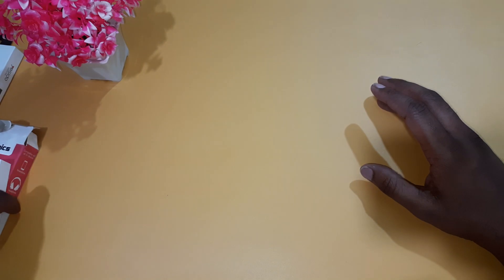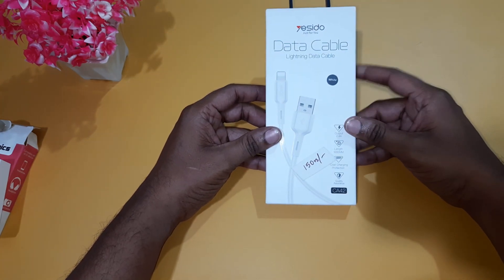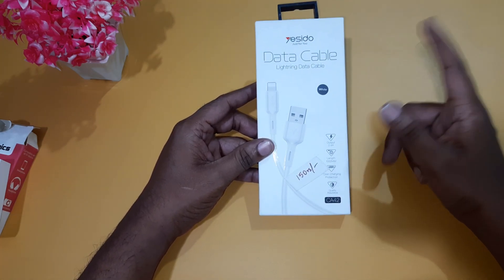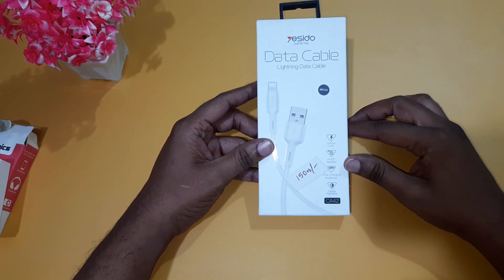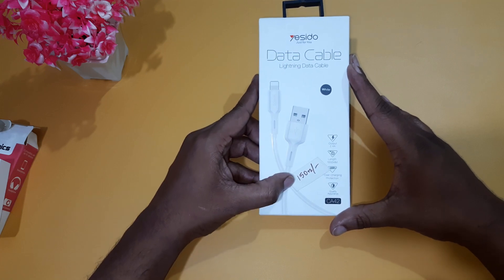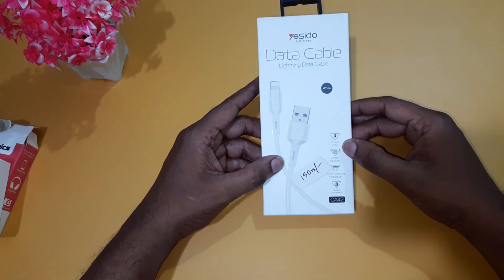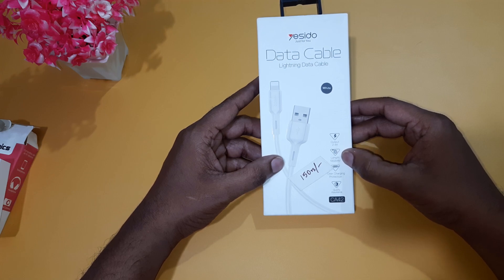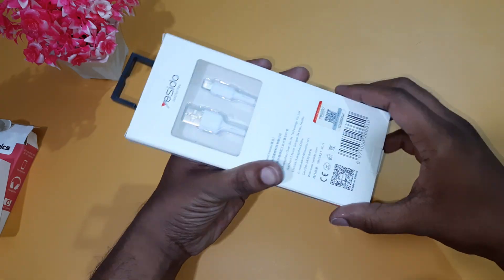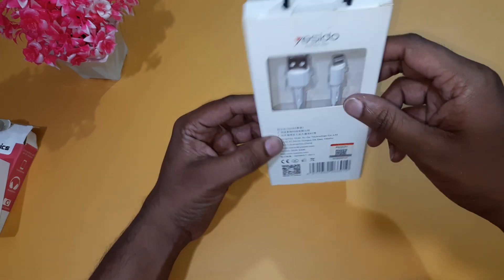The next product is the Lightning Cable — a charging cable available in micro-USB and Type-C. It's cheap, around 150 offline. The E1 cable is premium: 2.4 amps, fast charge, 1 metre length, overcharge protection, quality assurance. Model number CA42, and there is also a 3.4 amp variant.